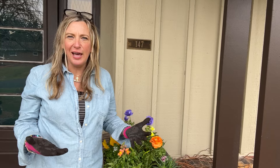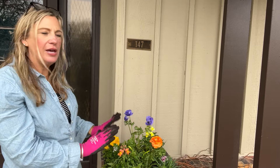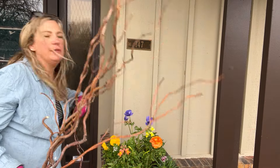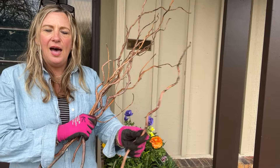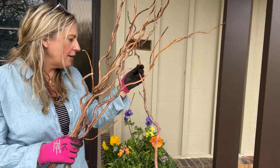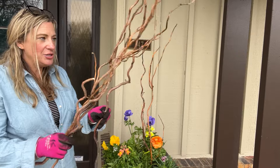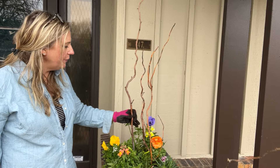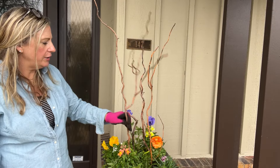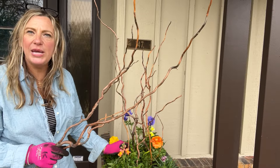One tricky thing with spring is that plants don't have a lot of height — in summer you can use big tropicals for dramatic effect, but spring annuals are more tidy and small. To add height, I love using curly willow. We keep it in the garage and reuse it in containers all the time — fall, winter, and now spring. My husband saved it from the winter containers, and you can see it gives beautiful height and texture. You could even add mini fairy lights to the curly willow for a wonderful look at night.